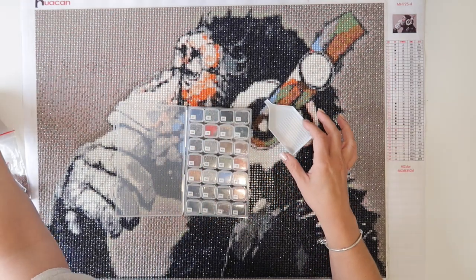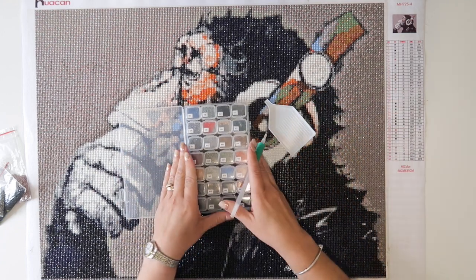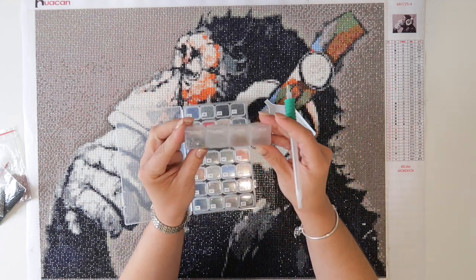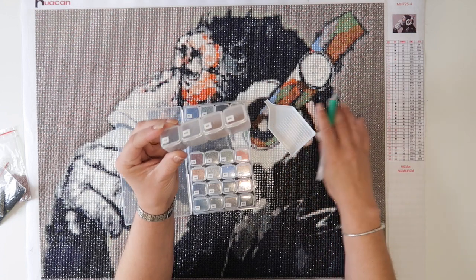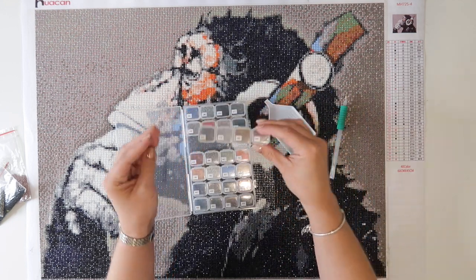Then you use the little tool to pick them up and stick them down. I'm sure there are many more videos on diamond painting, and I'm probably going to do one on setting up my next one, but I just thought I'd show you how I have this one all set up.